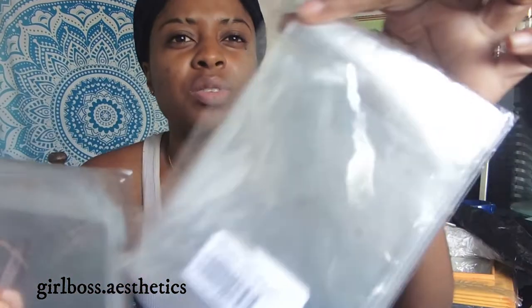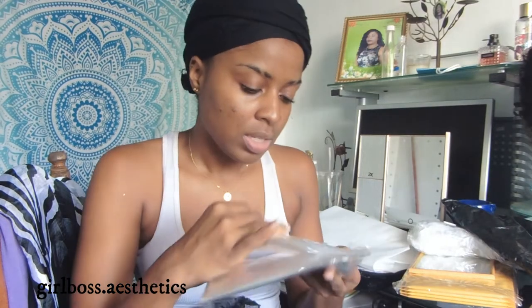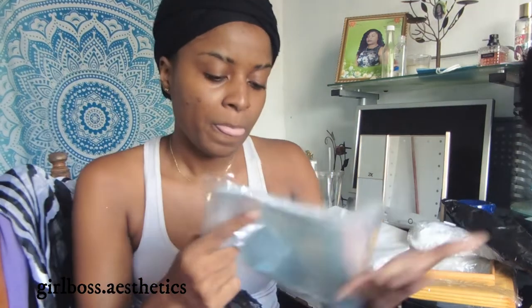I got two sizes in these self-seal bags. The smaller one is basically for my thank you cards I make for customers, and the larger ones are for my products. The small ones are 10 by 15 centimeters and come with 50. The bigger ones are 15 by 20 centimeters and also come with 50.